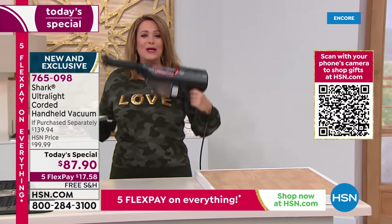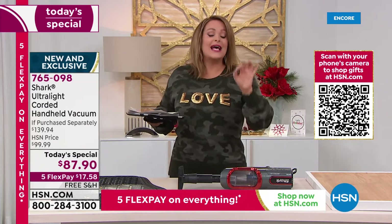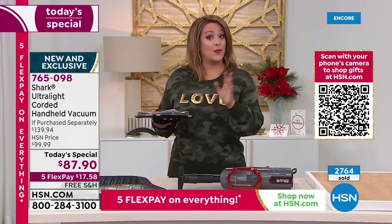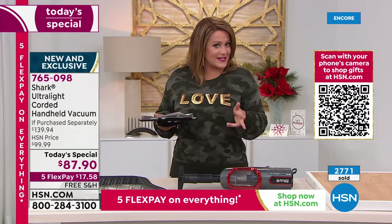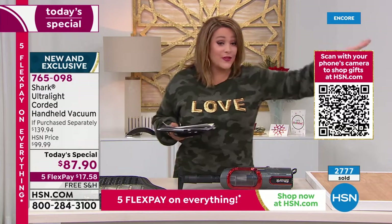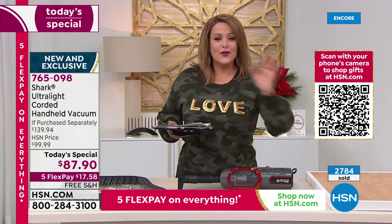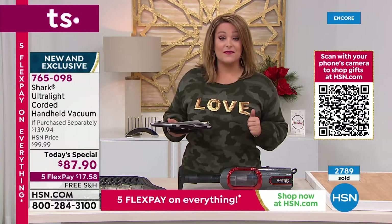The cordless version from Shark is good, but this corded one has so much more power. If you want the teal, it's on fire and very limited — place your order tonight. Navy is popular, copper, paprika, and silver are all available. We're over $50 off retail: that's $139.94 retail, at $87.90. Flex pay makes it just $17.58 tonight. Item 765-098 is the finest value of the day from Shark. Full extended holiday returns apply — shop in confidence.